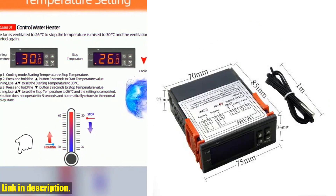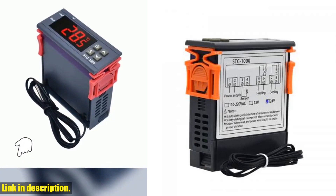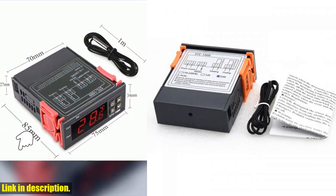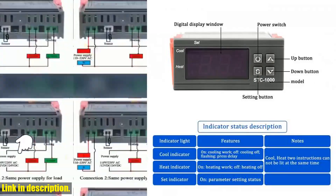We're talking about the STC-1000 LED Digital Thermostat for Incubator Temperature Control. This little device is an absolute game changer for anyone who needs accurate and reliable temperature control, whether you are running an incubator, a greenhouse, or even a homebrewing setup.